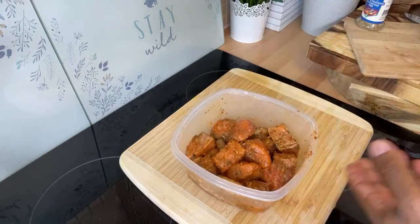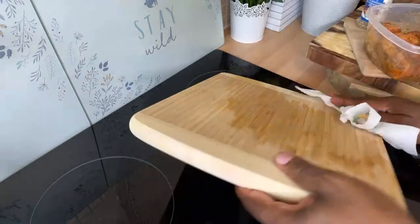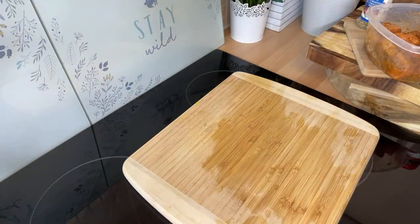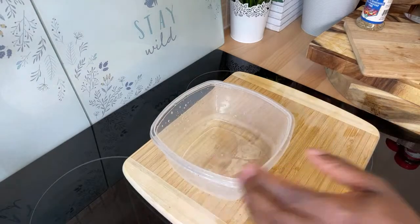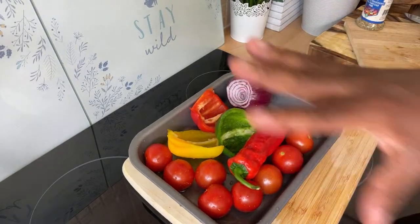Leave this for a few minutes to marinate and soak in. In the meantime, we're going to finish up the rest of the ingredients. Let's put this to the side.